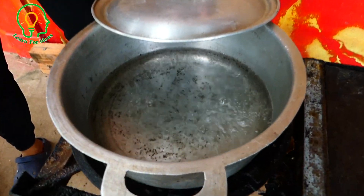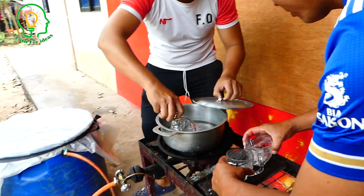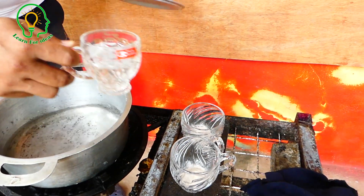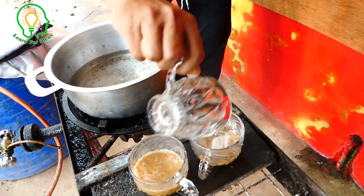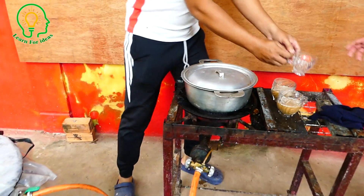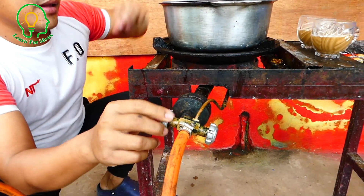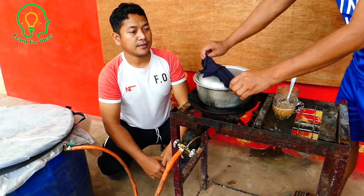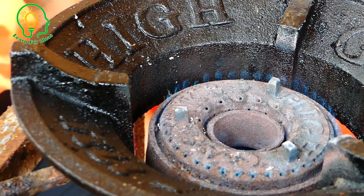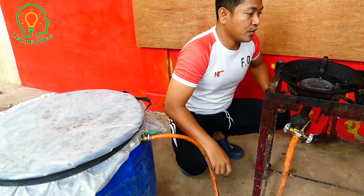The water is boiling already! Take the coffee. You can put the coffee inside first, then pour the water. Now I'll close the valve. You can take the pot away. Actually, the cow dung gas produces a blue flame the same as good quality gas. I will close it and keep it — we can use it to cook rice later on. There's still gas remaining.